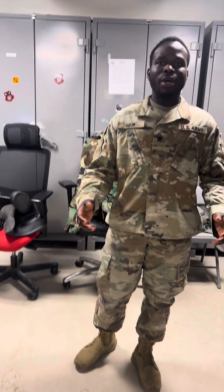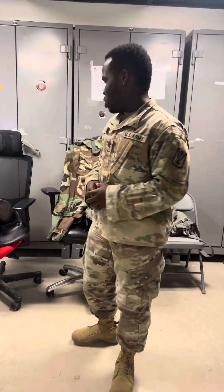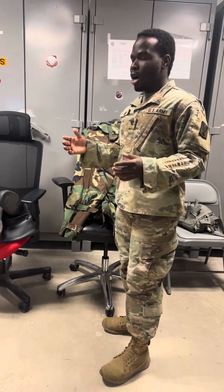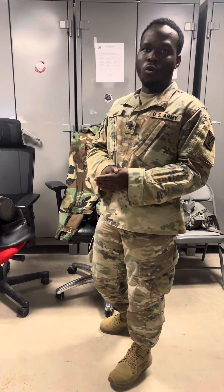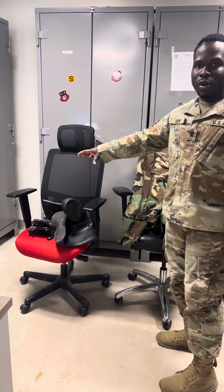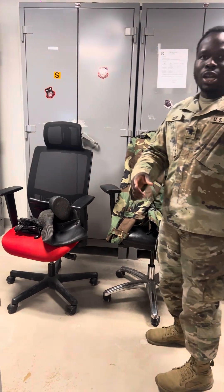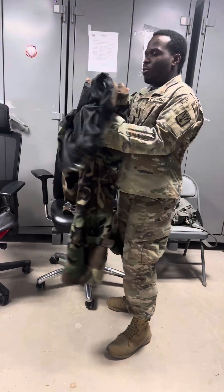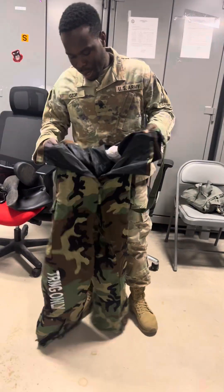Good day everyone, my name is Specialist Azor. I am here to demonstrate how to put on the MOPP gear. The full meaning of MOPP gear is Mission Oriented Protective Posture. I'll teach you the MOPP levels and the MOPP steps. We have four MOPP levels: MOPP Zero, MOPP One, MOPP Two, MOPP Three, and MOPP Four. MOPP One is having everything available. MOPP Zero is having all gear ready, and MOPP One is top and bottom of the MOPP gear. I'll start by putting this on.